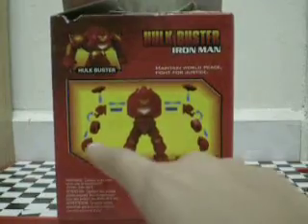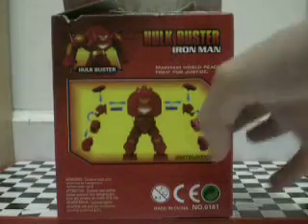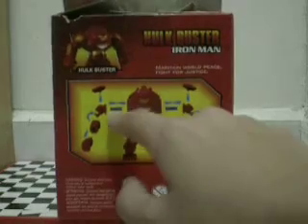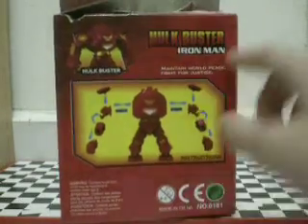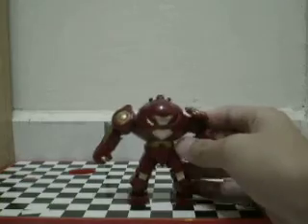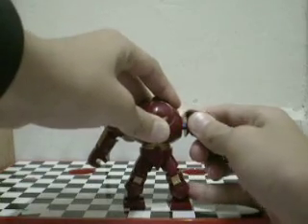Here's the photo of the Hulkbuster, and on the back are instructions showing you how to build it. For some reason, it comes with these blue pins — I'm gonna show you this now.